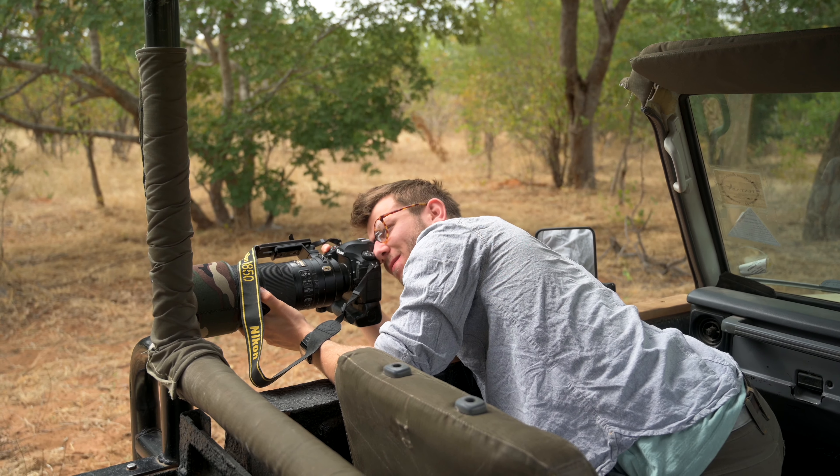After about half an hour of some mad photography and incredible sightings, the leopard finally moved off into the undergrowth and we headed on our way back towards the exit. The last couple of hours of the day provided some nice opportunities to photograph elephants, giving me a final few photos for a perfect first day out on safari.